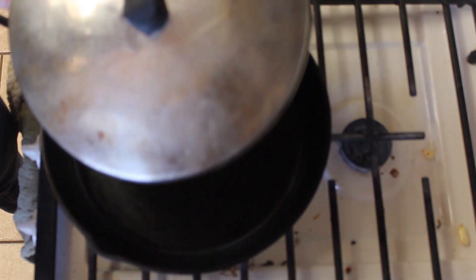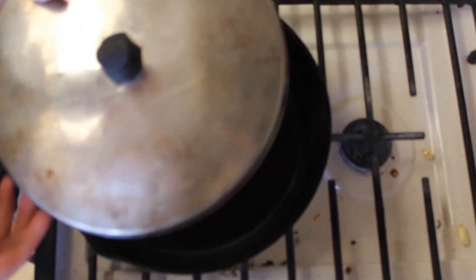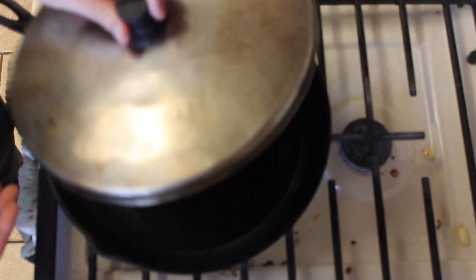You may also need a lid. Although it's not popcorn, sometimes the parched corn as it cooks can be pretty explosive and fly all over the place, so you may want a lid to help keep that under control.